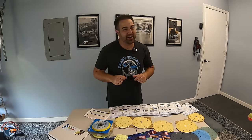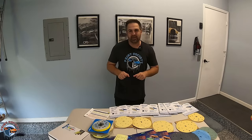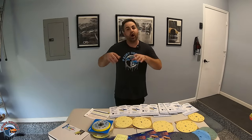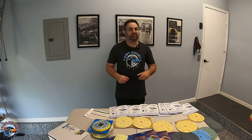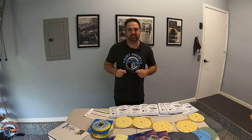I can already hear your brain start to fry, but not to worry. We're going to take all this information and break it down, showing you how to use the right grit on the right application — also testing out that K grit and seeing how it works out. Let's head over to the shop and start on our projects. We're going to go through a few applications between plastic prep, metal, and a little bit of wet sanding.